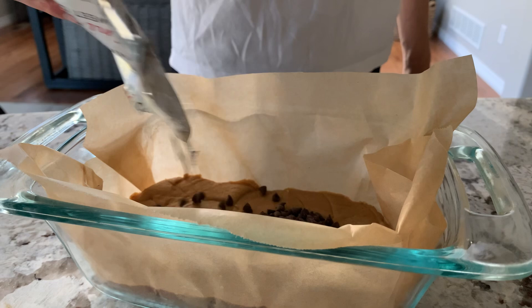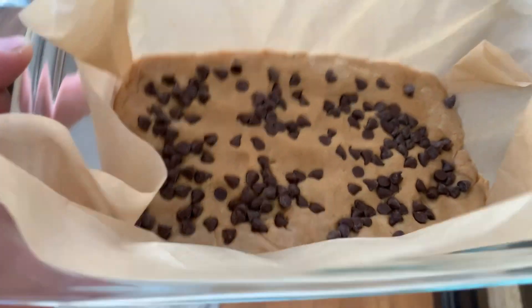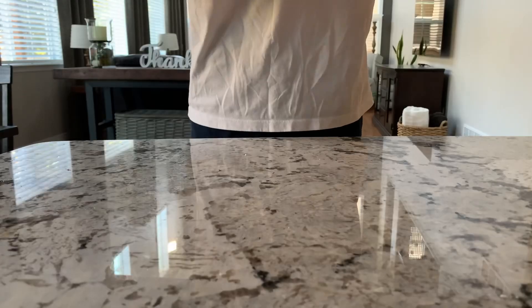Add that to a 9 by 5 loaf pan, flatten it out, add your chocolate chips and then just stick it in the freezer for at least an hour.